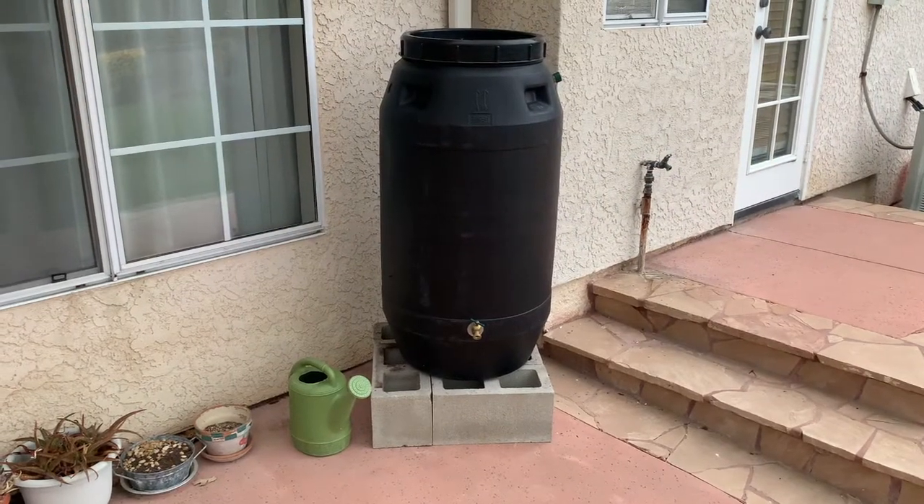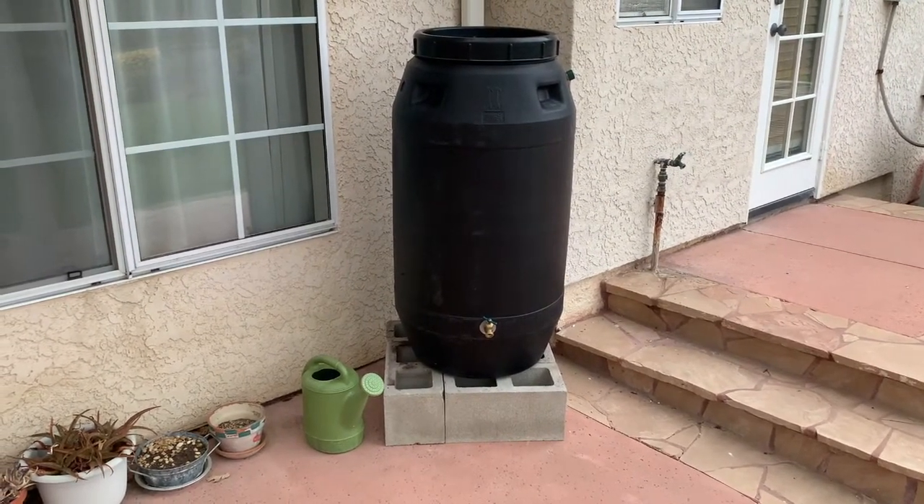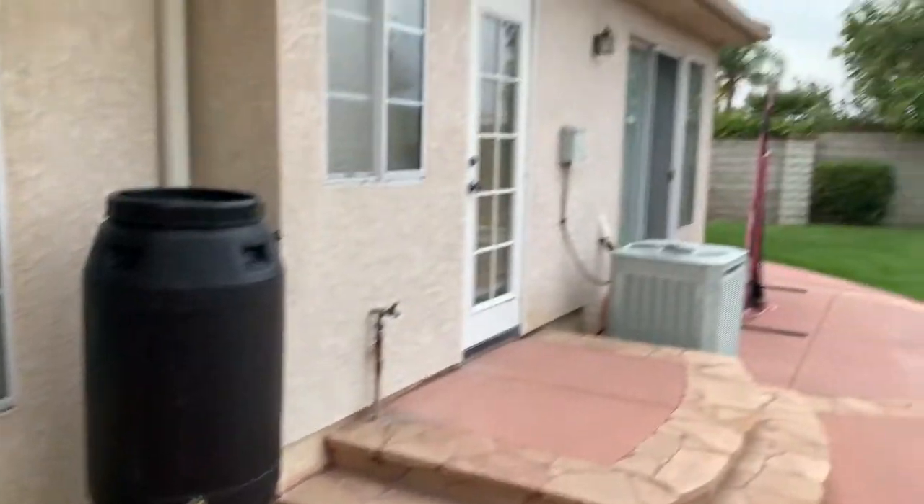That completes the install. Now we just need to wait for the next rainfall, which appears to be pretty soon.